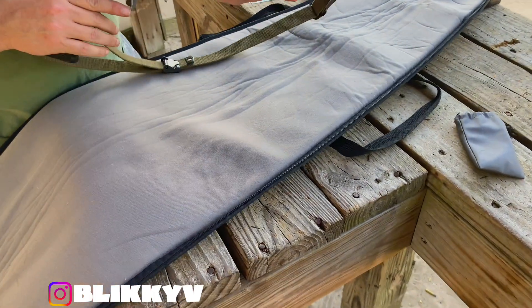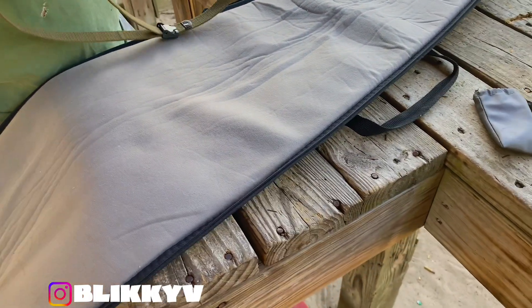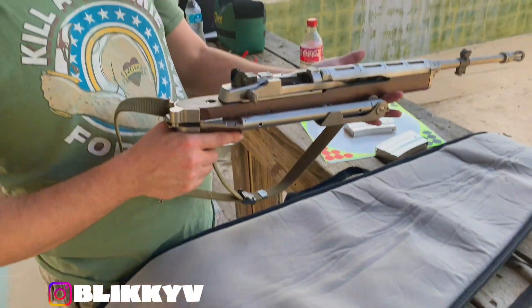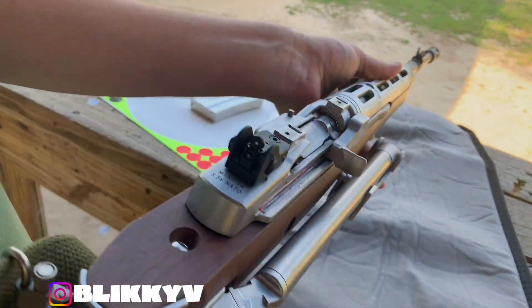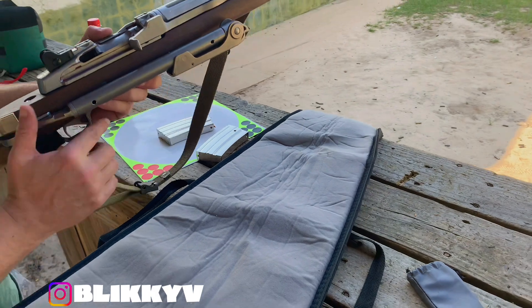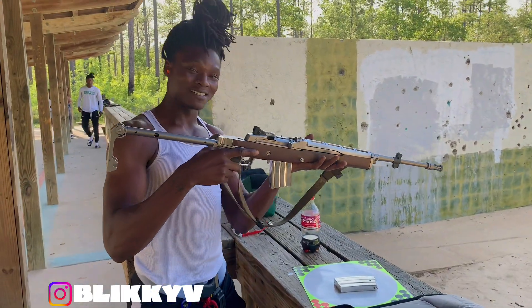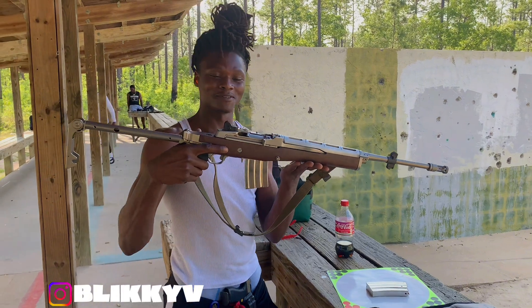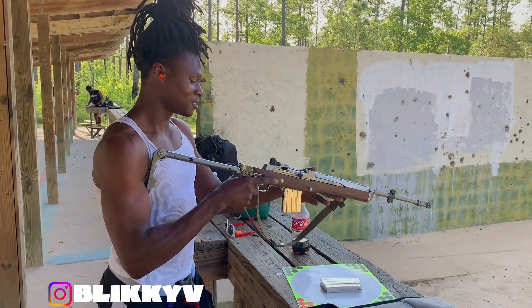How does it shoot? Shoots alright, pretty accurate. I gotta clean it, but it does the job. Pretty clean too — those are tech sights. Sounds beautiful man. This man blessed me with a beautiful Mini-14, beautiful gun.